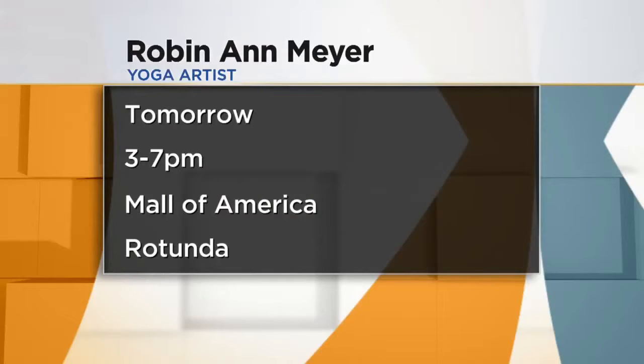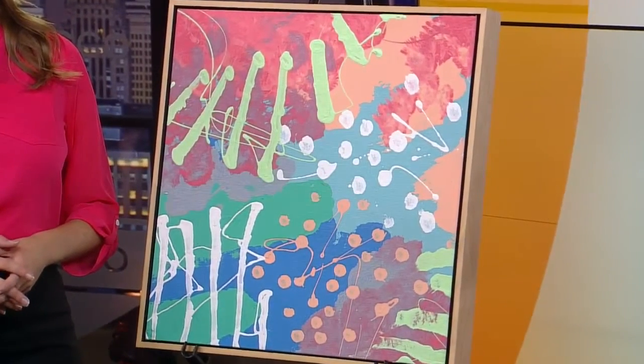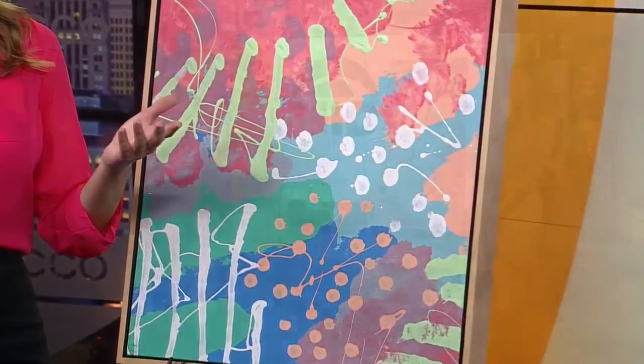You're going to be at Mall of America tomorrow. You're going to be painting — tell us what you're doing. I'll be doing from 3 to 7, two paintings: one the Inverted Works series, and another the Energy Studies series which is the large movements. And I believe they are giving away the Inverted Work in their sweepstakes. Very cool — for Art and Style.